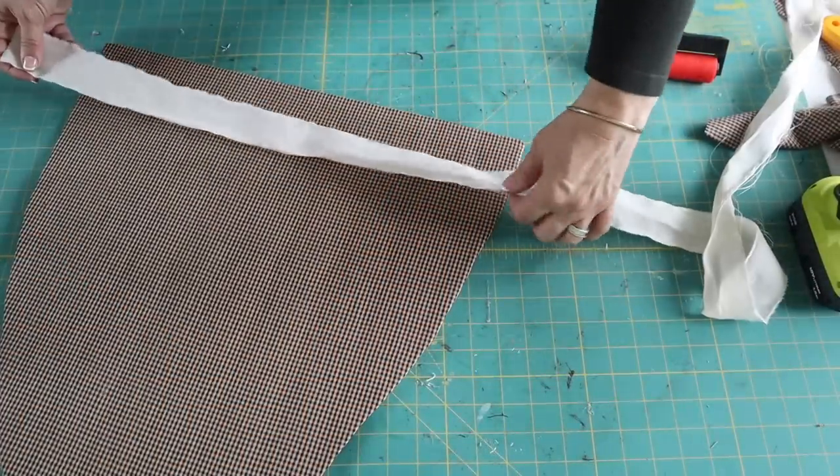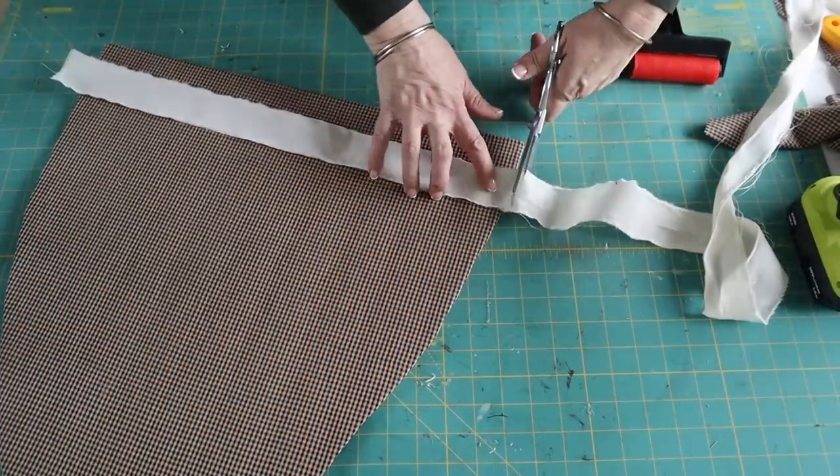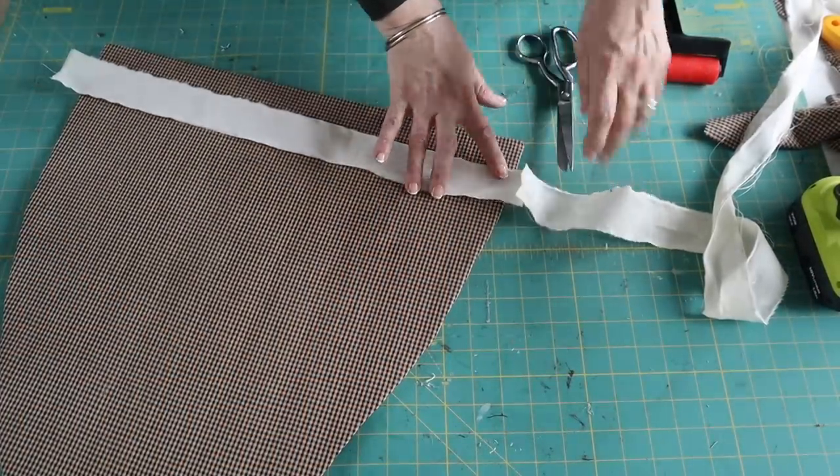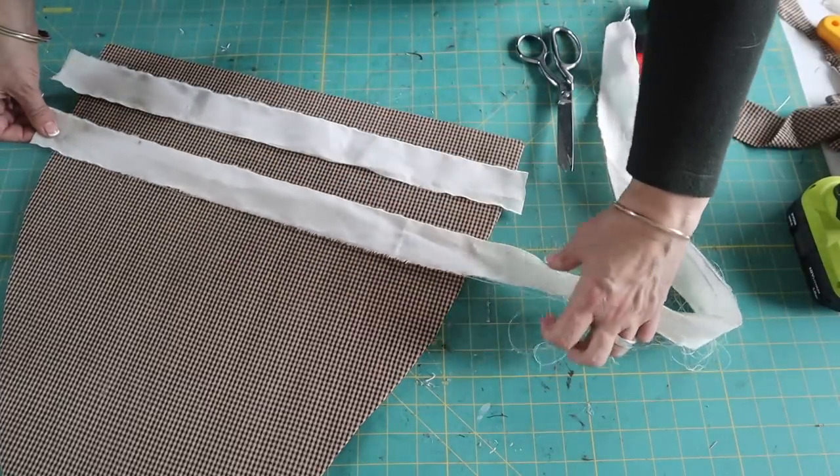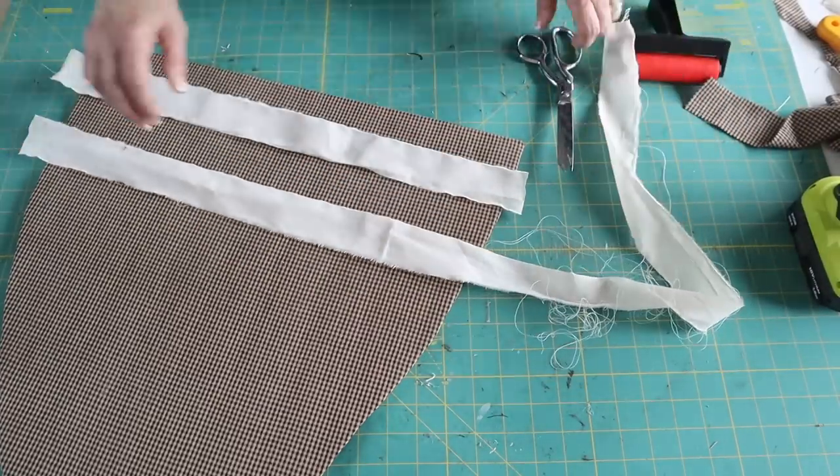Next, I'm going to attach one-inch strips of torn muslin on top of the homespun using spray adhesive. First I lay out my strips so I like the placement, then I'll go back and spray with the spray adhesive.